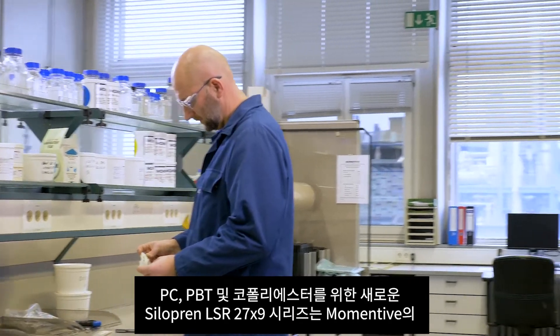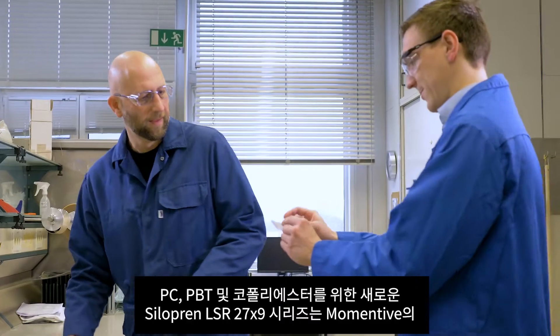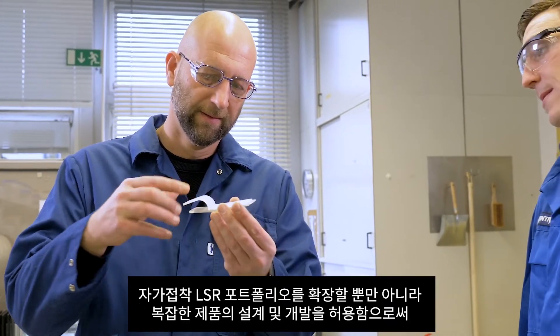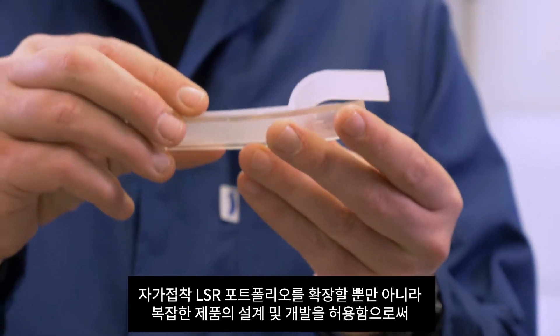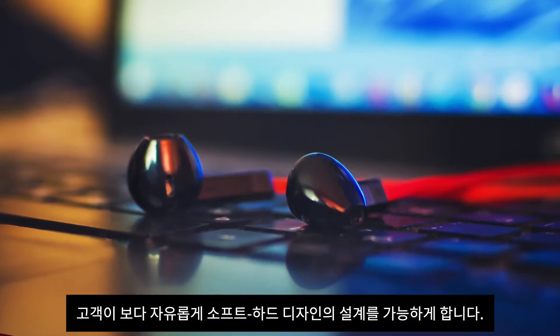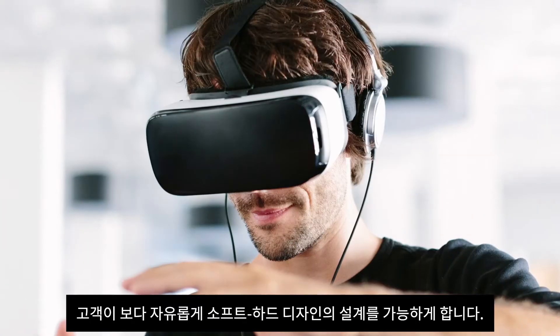The new Siliprin LSR27X9 series for PC, PBT and copolyesters expands Momentive's self-bonding LSR portfolio and enables customers to design and develop increasingly more complex soft-hard applications.